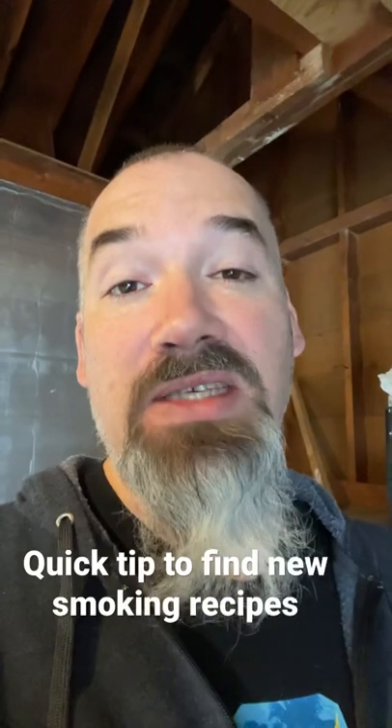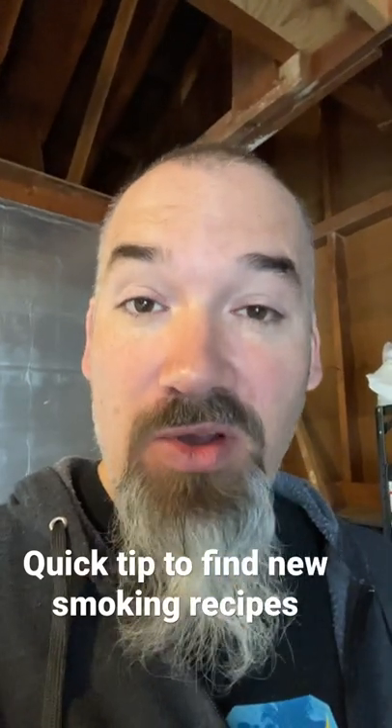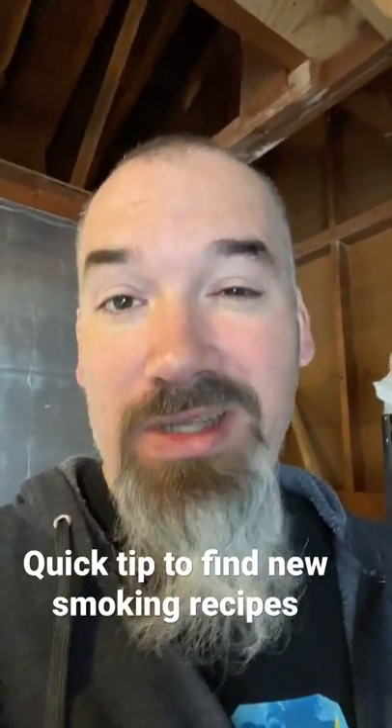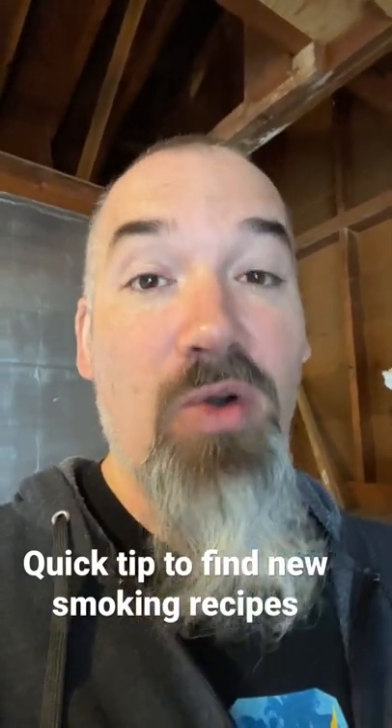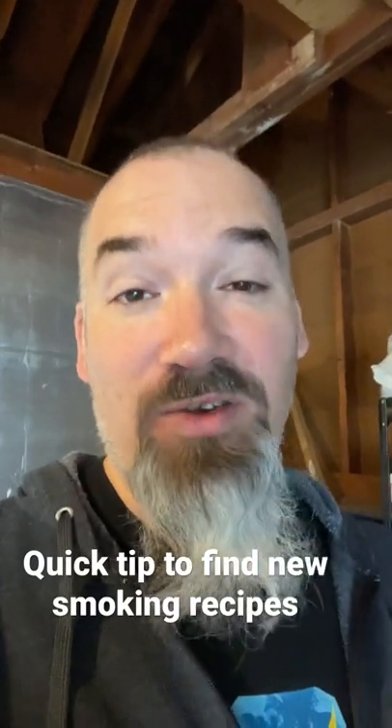I've actually found a lot of great recipes that start from a slow cooker, and I put them in the smoker to give it that extra edge. So if you're looking for new places to find recipes, a slow cooker or a crock pot cookbook is actually a great place to start.